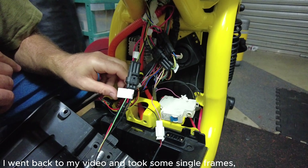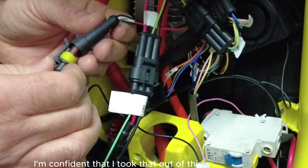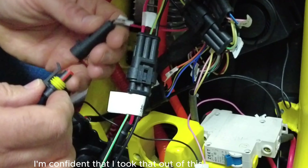I went back to my video and took some single frames, and I saw that color. This is the one I disconnected the DC-DC converter from. And I also saw a thing there that was on the red. I'm confident that I took that out of this.